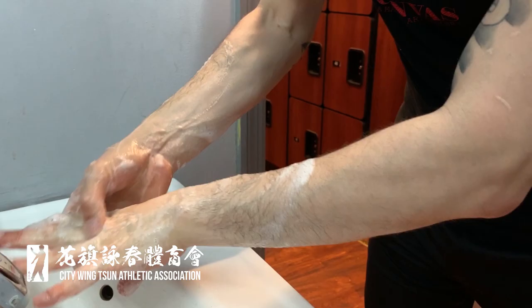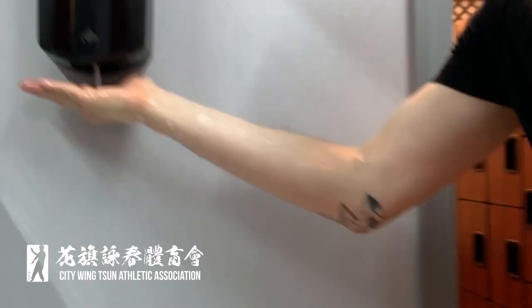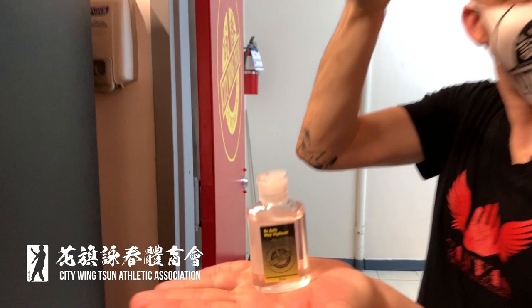Hygiene is always a big deal at City Wing Chun, but even more so during phase one. When you arrive, we ask that the first thing you do is wash your hands thoroughly. We have touchless faucets as well as touchless soap dispensers. After you wash your hands, we also have hand sanitizing stations. If at any moment during training you feel that you need to wash your hands again, please do not hesitate to do so. And while supplies last, City Wing Chun students will receive their own City Wing Chun hand sanitizer.